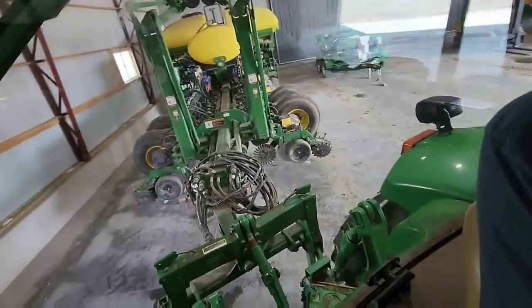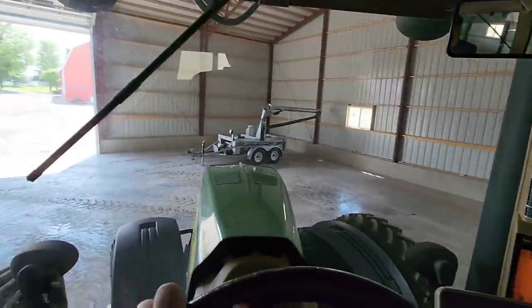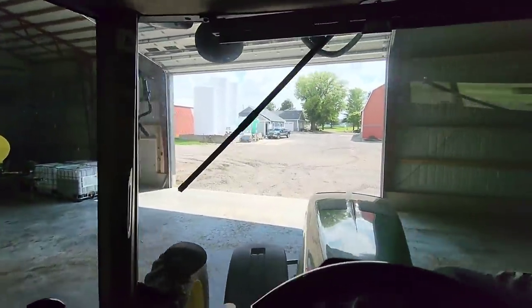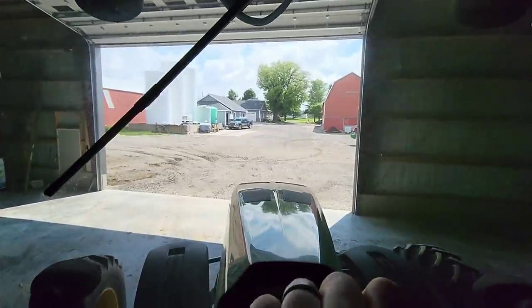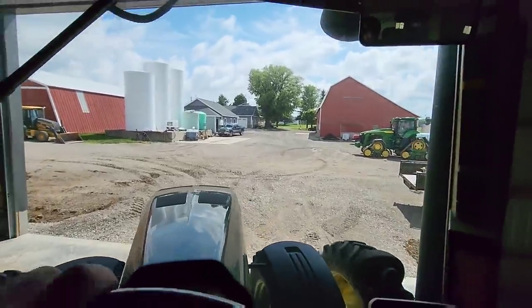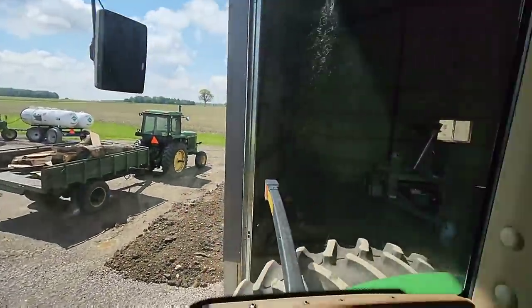Now we're using the 8430. We grabbed the corn planter and we'll pull this out of here, just park it out of the way for now. It needs cleaned up. I'm just about ready to say we can clean it up and then we're done planting corn, but there's still a chance of some replanting, so we're not quite there just yet.